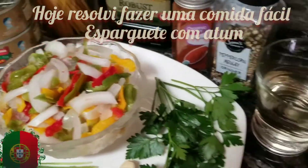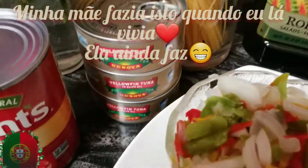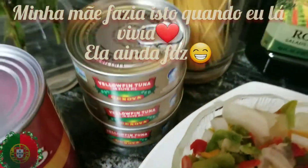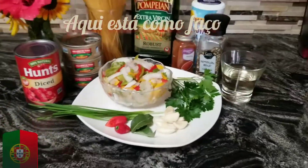Today I'm making a very easy and quick meal. It's spaghetti with tuna. My mom used to make that back home — well, she still does it. I'm going to make it. It's a little bit different because the ingredients, of course, here I cannot find the Portuguese ingredients, but here it is.